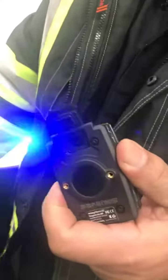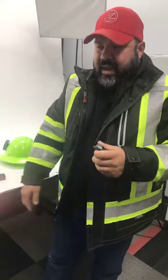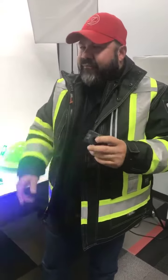It's rechargeable and very easy to recharge — I believe it's a mini USB. It has 65 hours of runtime. I have run one for over a week without it dying; I haven't killed one completely yet.